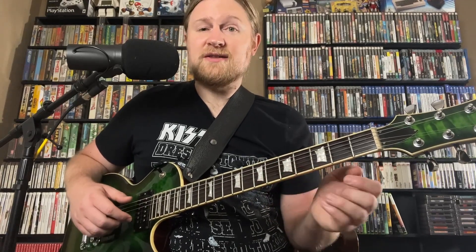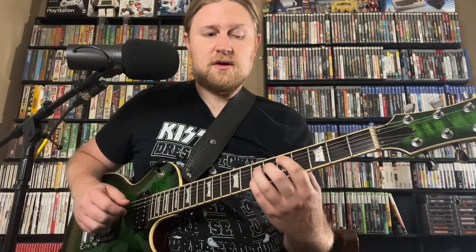For A7, or E flat 7, I did the same thing. And for the one chord, all I did was change that chord shape to a major 7. So I'm going D, G sharp, A, hold it. B, C sharp, hold it. Back down to D.